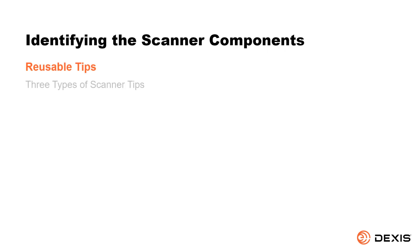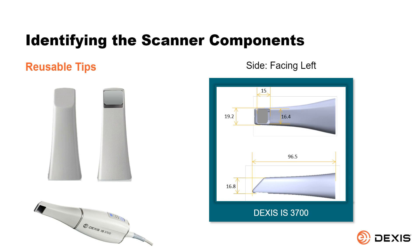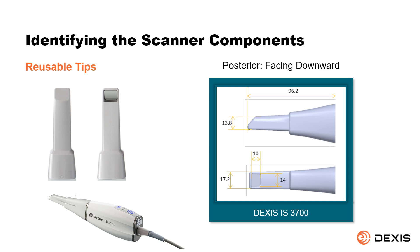Reusable tips. There are three types of tips: Normal, facing downward; Side, facing left; and Posterior, facing downward. The posterior tip allows for more comfortable scanning in hard-to-reach areas. The posterior tip is designed for quadrant scanning only and should not be used to scan a complete arch.